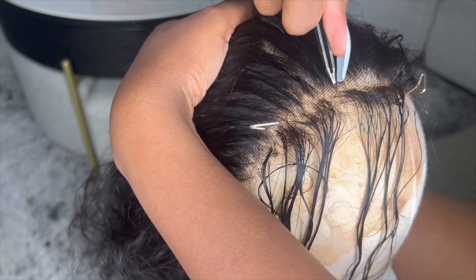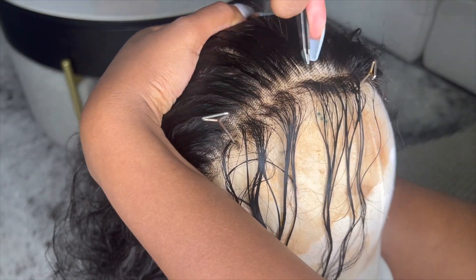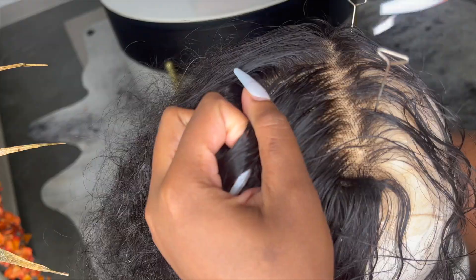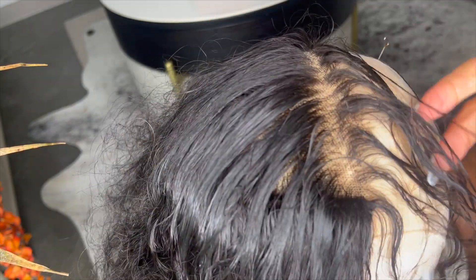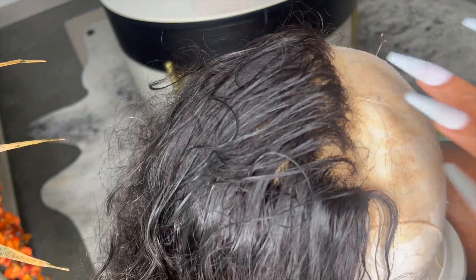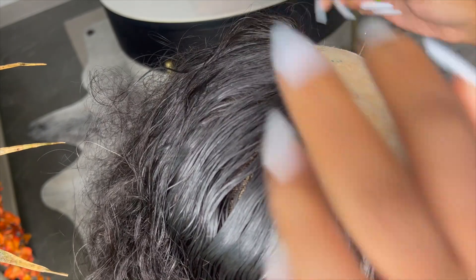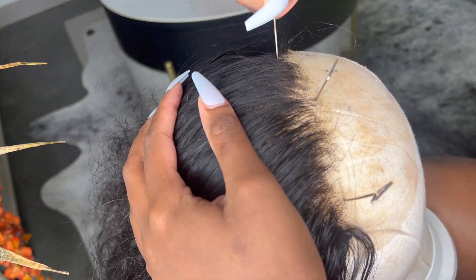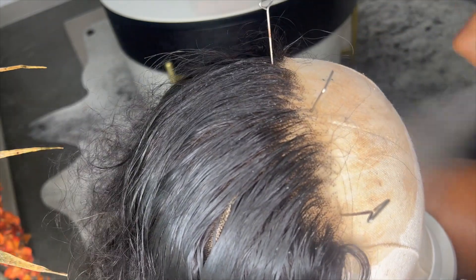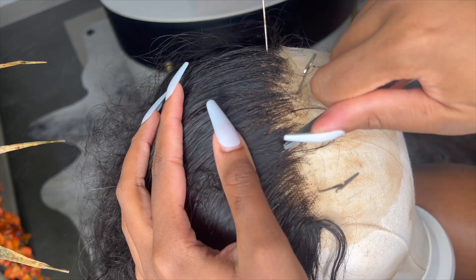I'm just pulling the tweezers straight back. Once I feel like I've got different textures and a ragged hairline, that's when I part the hair and actually pluck within the parted hair, because this is really going to thin it a lot more than just plucking at the front of the hairline — this is really going to get you the look you want. You can see it's starting to come together. I usually bleach the knots before this, but I was just too excited, so I'll be bleaching the knots next.